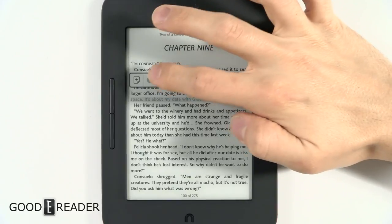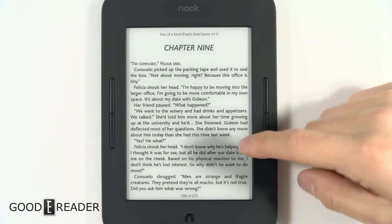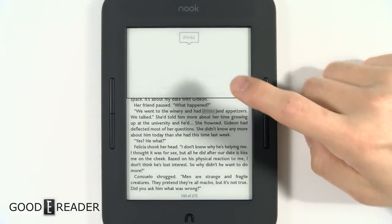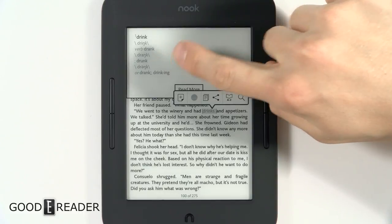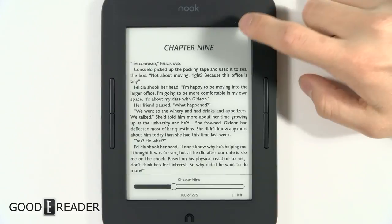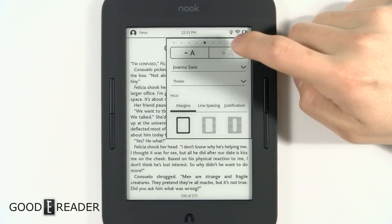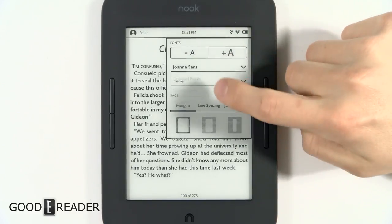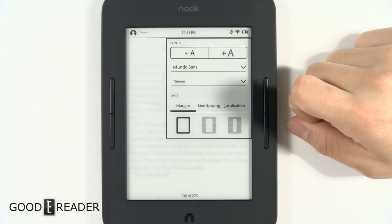You can long press to box a selection of text, copy it to the clipboard, and paste it into any text field. You also have social media sharing, Facebook, a dictionary, search in book, and highlight creation. For text augmentation, you can click the double-A to adjust font size up or down, change the font style, and adjust font weight from thin to regular to thicker — it's not exactly bold but it gives you a range.